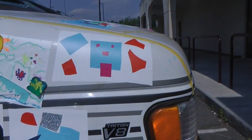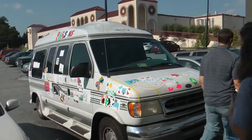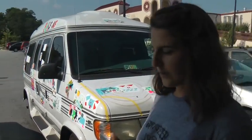So once we have something, I bring them over here to the van. And they get to choose to decorate the outside or the inside.